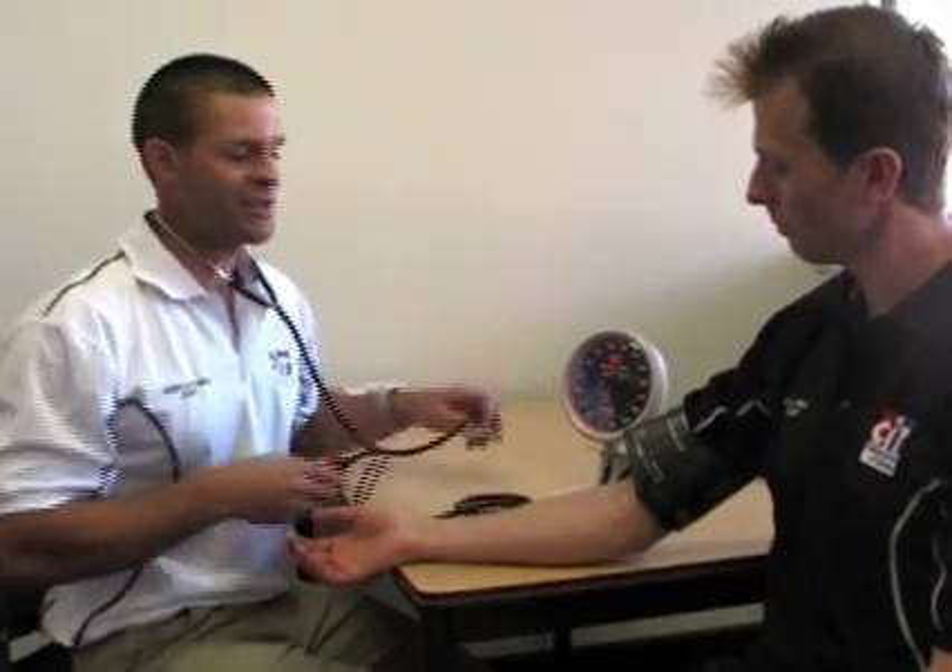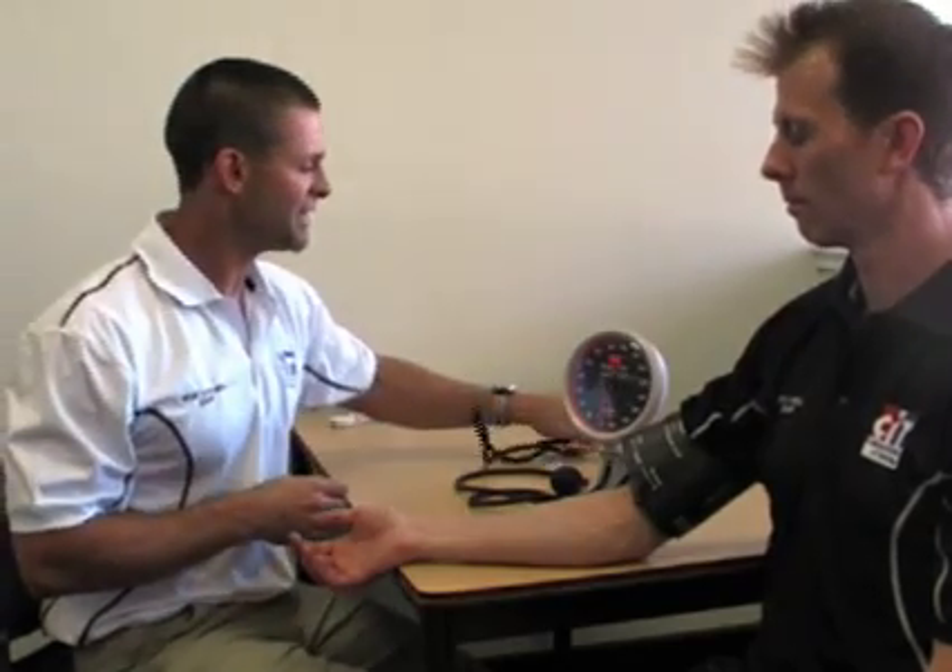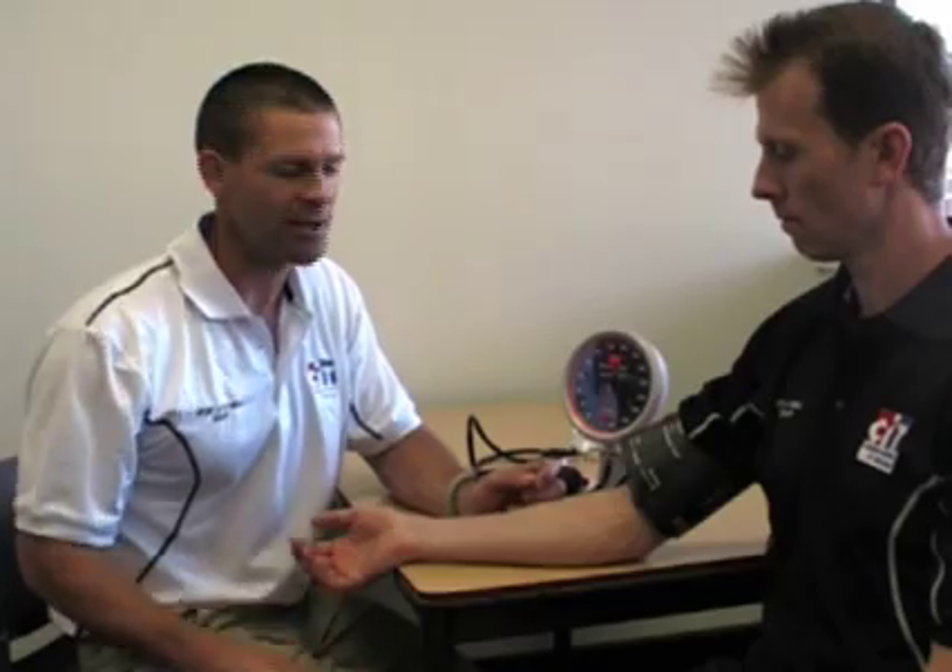There are two types of blood pressure: systolic and diastolic. The systolic blood pressure is the first beat you hear as you release the air out of the sphygmomanometer cuff. As you continue to release the air, you hear a number of beats dropping down, and the last beat you hear is the diastolic blood pressure. That's how you get the standard average blood pressure reading of 120 systolic over 80 diastolic — and that's how we measure it.